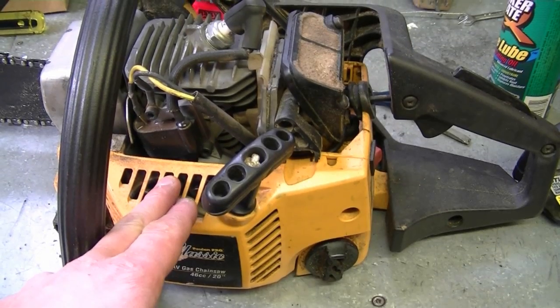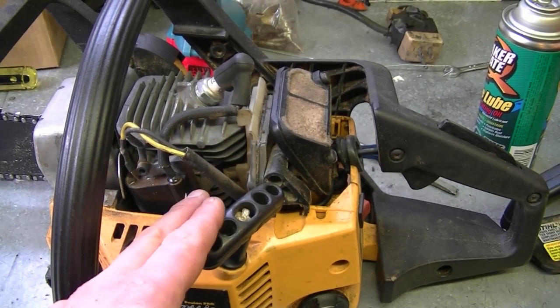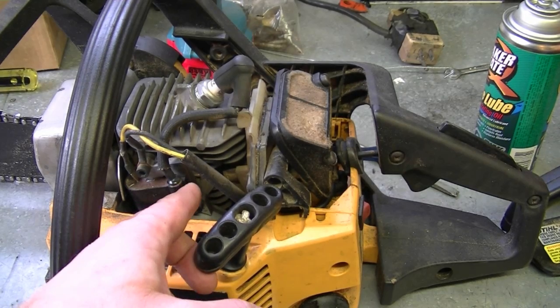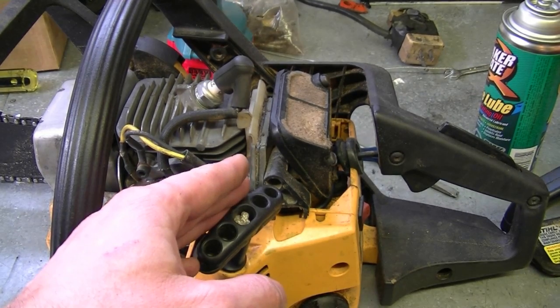In a previous video I mentioned that if the crank seals on your chainsaw are worn out it could make it hard to start and to adjust the carburetor. A YouTuber asked if that same principle applies to a snowblower engine — the answer is no. When I talk about not being able to adjust the carburetor due to shot crank seals, I'm usually referring to a two-cycle engine like a chainsaw or grass trimmer. These chainsaws have a carburetor made by Walbro or Zama that have diaphragms in them.